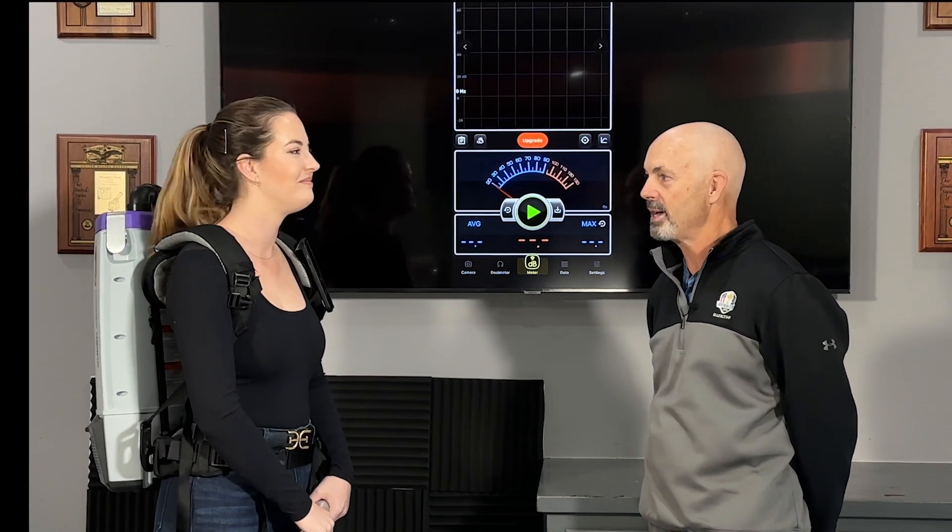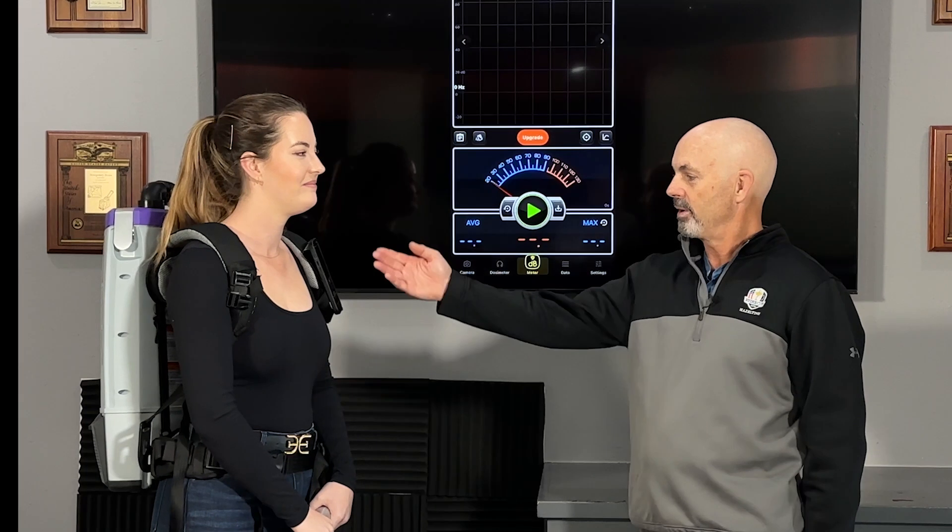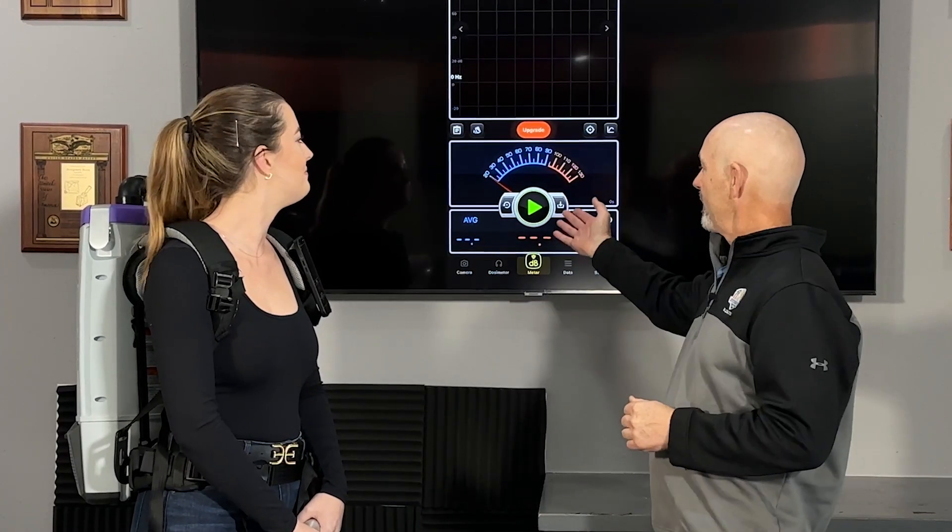Paige and I are going to be doing a decibel test of the protein backpack and the mosquito backpack. We have our meter right up by her ear. By no means is this a professional test — this is designed for an apples to apples comparison. We're in a small studio, so it's going to rate a little higher here because of the echo, but we should be able to do an apples to apples test.